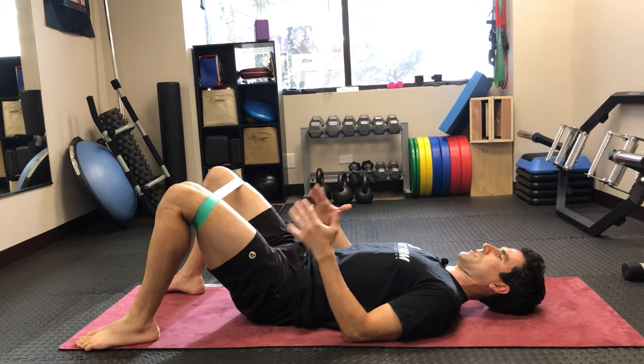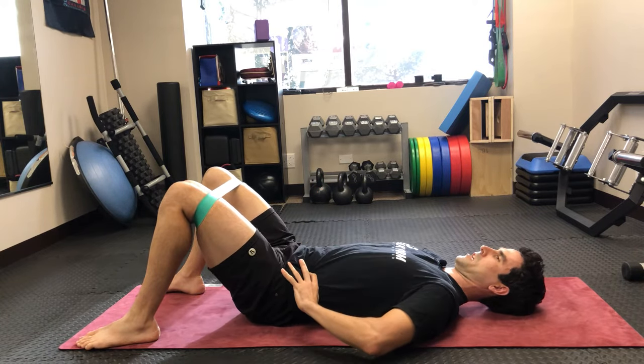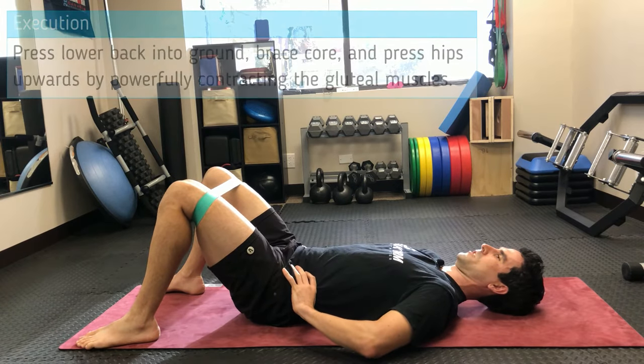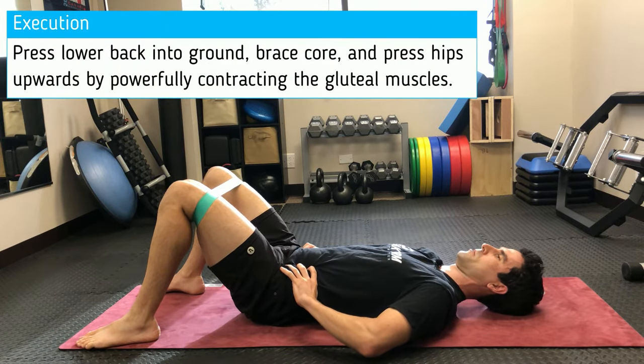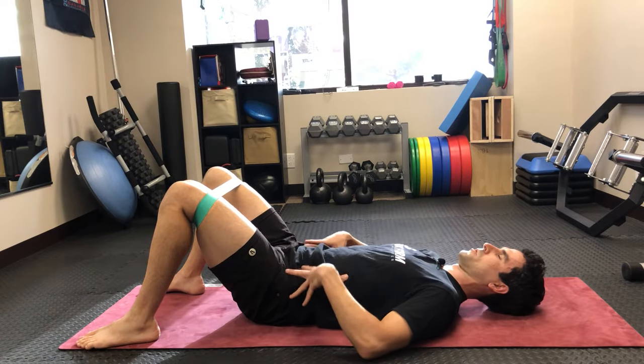Before you press the hips up, what you want to do with your core is engage your lower back — press it gently towards the ground and hold that position. Lock in your core, lock in your back, and all the motion now is going to come from your hips.